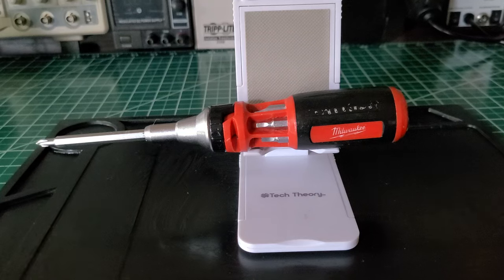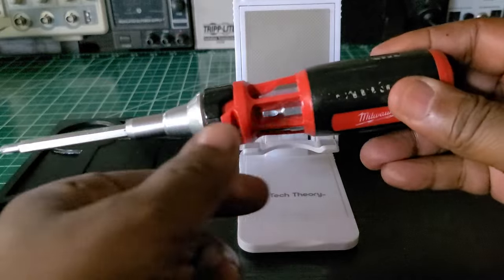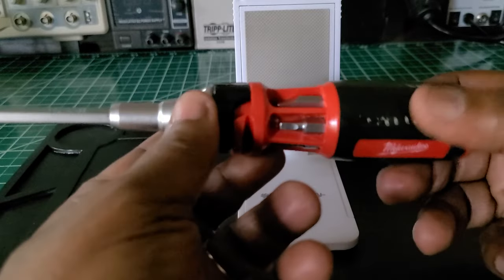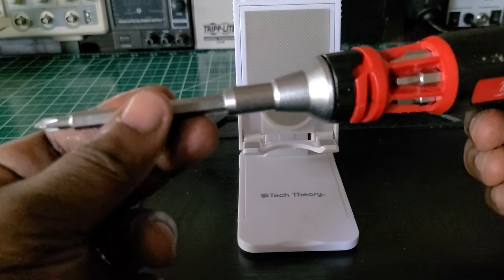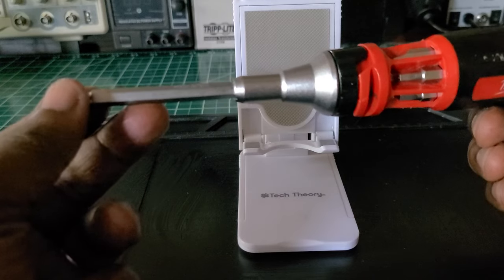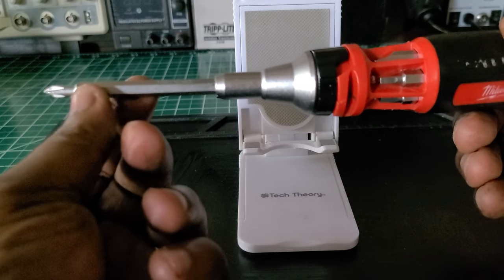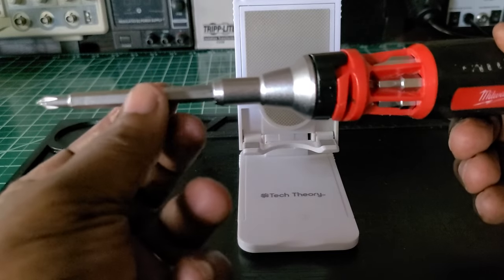What I do like about it: the bits are easy to get out — just pushing right out and pushing right back in. I like the length of them, and I like the fact that it's narrow up in the front. This is more narrow than most other ratcheting screwdrivers, which are kind of bulky all the way down to the tip and it's hard to get into places because of that bulkiness around the front.